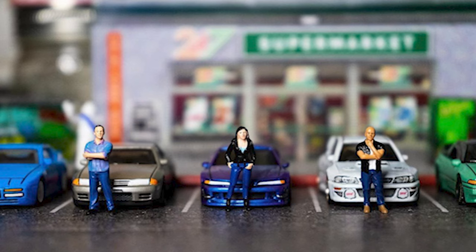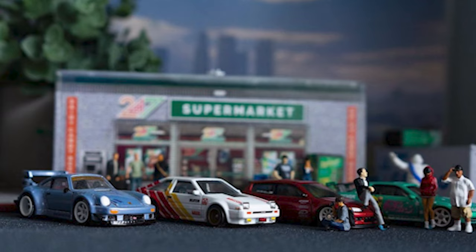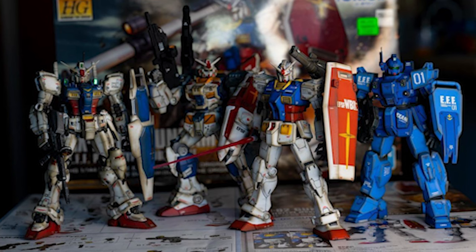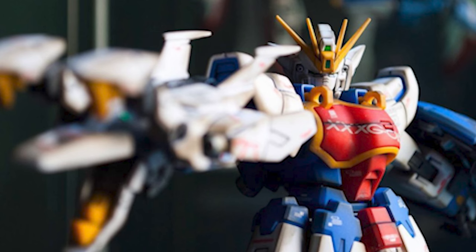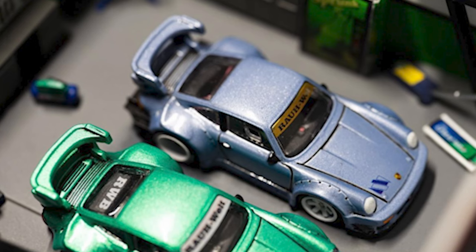Hey everybody, Anxiety Offline back again today for a quick video — this actually might be kind of a longer video. In this one we're gonna go over all of my miniature fingerboard accessories. So even before I was into fingerboarding I've always really been into miniatures. I used to be super into Hot Wheels and Gundams, and I used to have a bunch of 1/64 scale and 1/100 scale miniature objects.